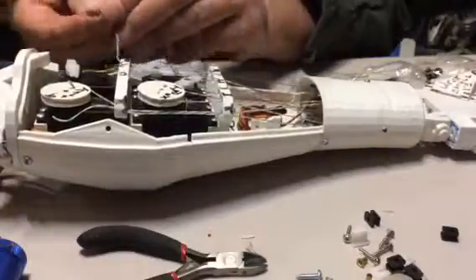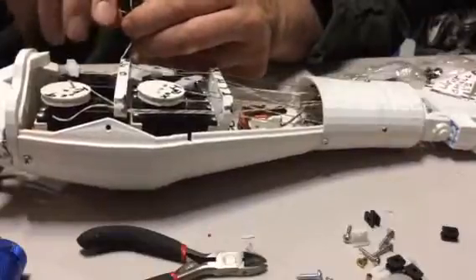So I'm going to tie it on the end of one of these lines. This one's going to the pinky.